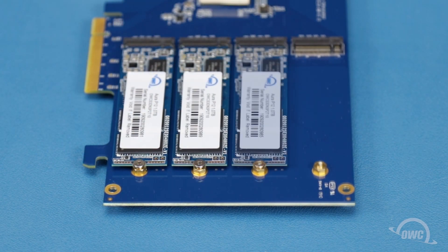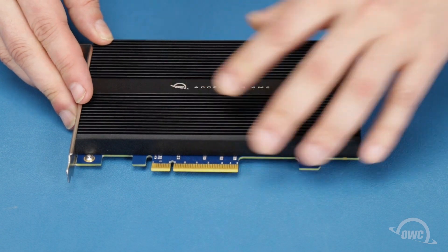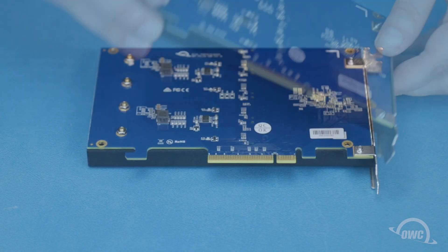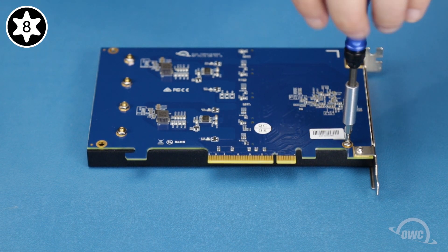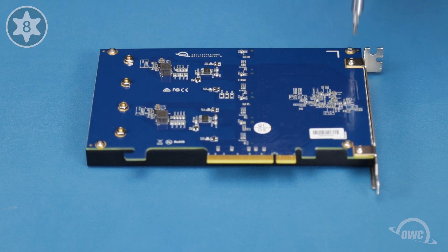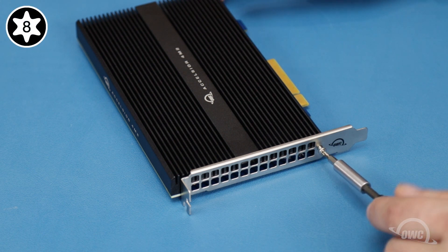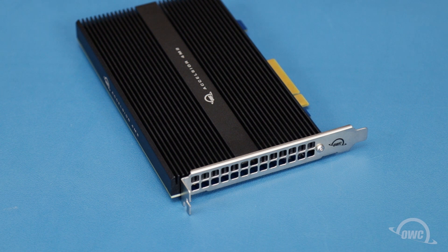Do the same thing for the rest of the SSDs. Set the heat sink back into place making sure it sits flush against the card. Turn the card over again and replace the four Torx T8 screws you removed earlier. Finally, replace the Torx T8 screw next to the grate. Your Excelsior is now ready to install.